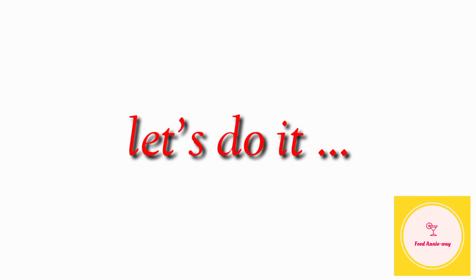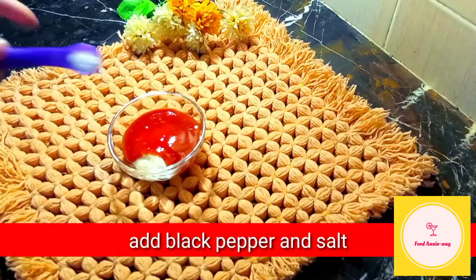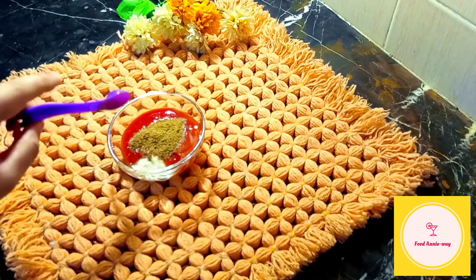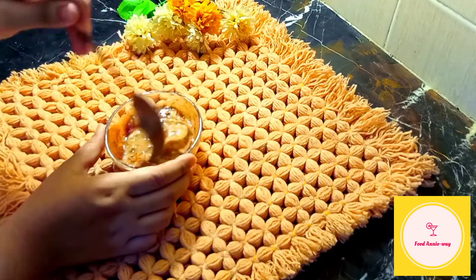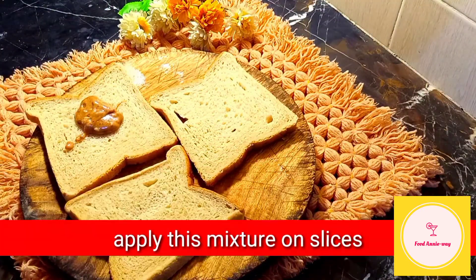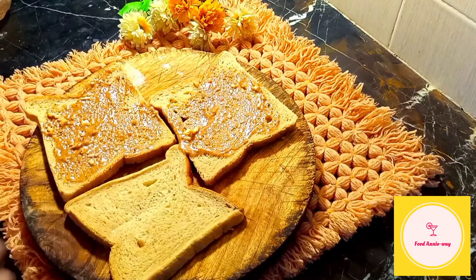Now let's start making our sandwiches. Now we will apply the spread to our slices. Make sure that it is thickly applied to have a good taste. After this we will add our bell pepper and onion into this.